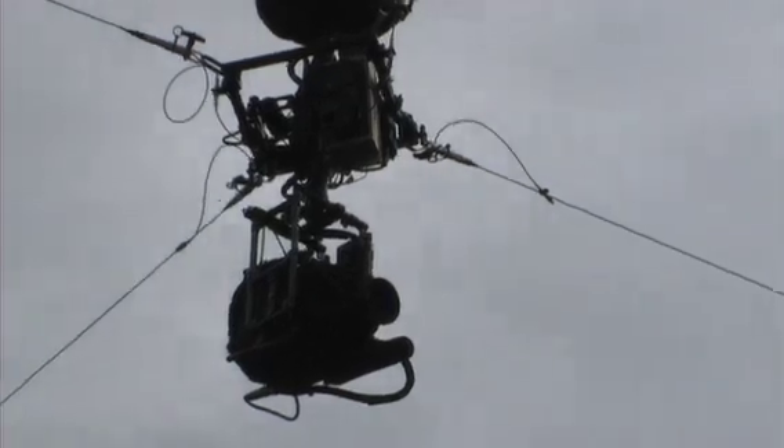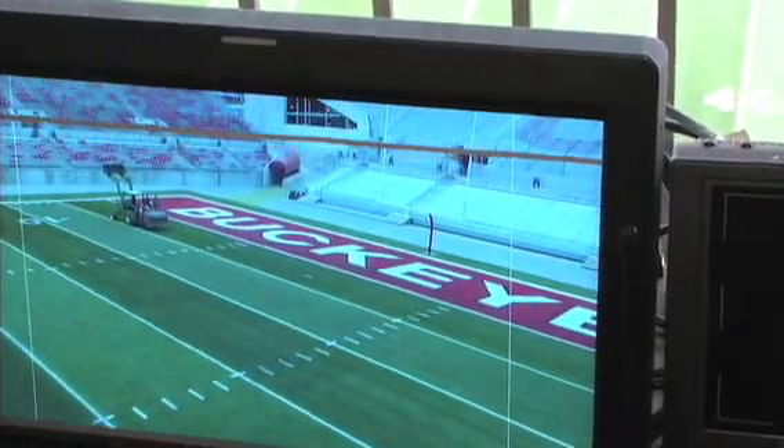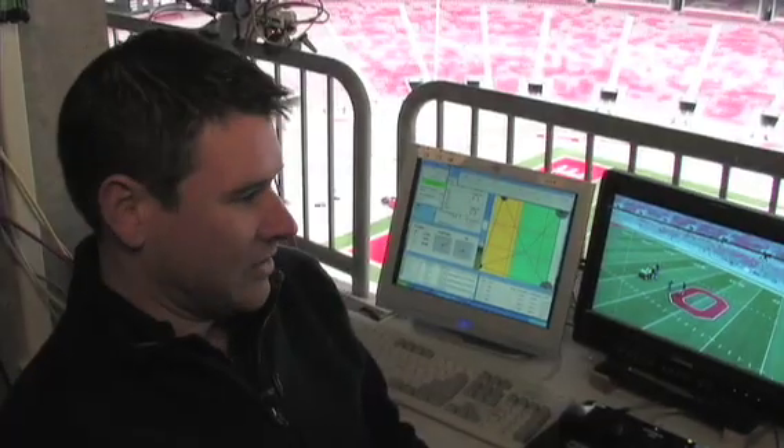But it's more fun than anything. I've run all sorts of remote cameras and nothing is more fun than this.